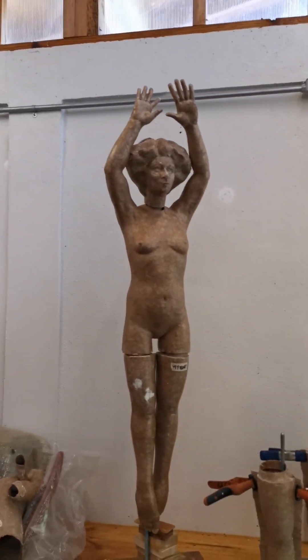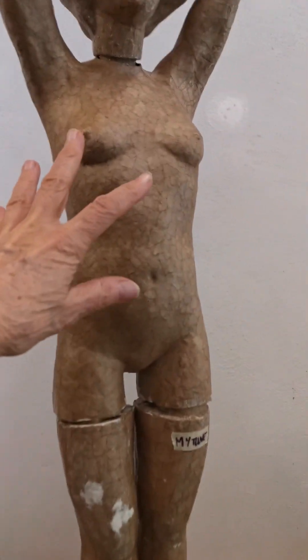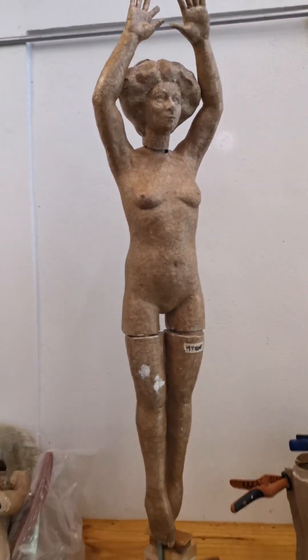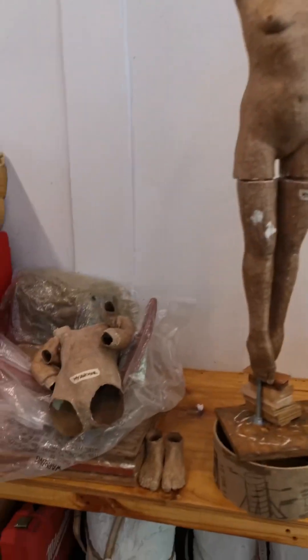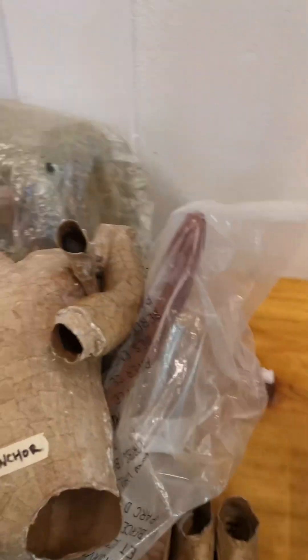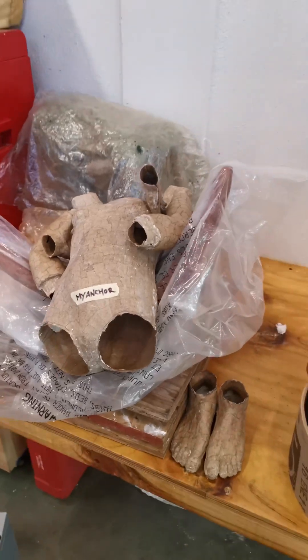And this one is gonna be called My Tune and she's gonna be a dancer that's inside of a music box. She's gonna have a tutu. This one that's piled up here — I'm working on the anchor. She's gonna be standing on an anchor.